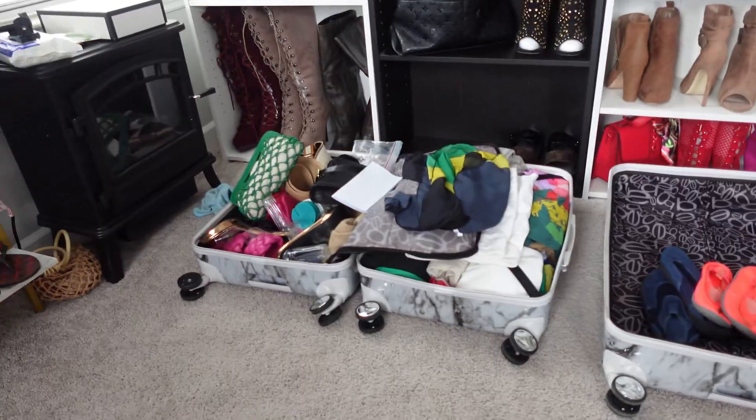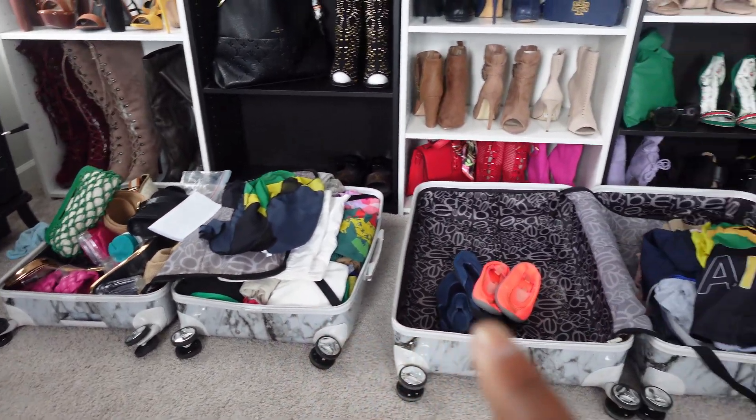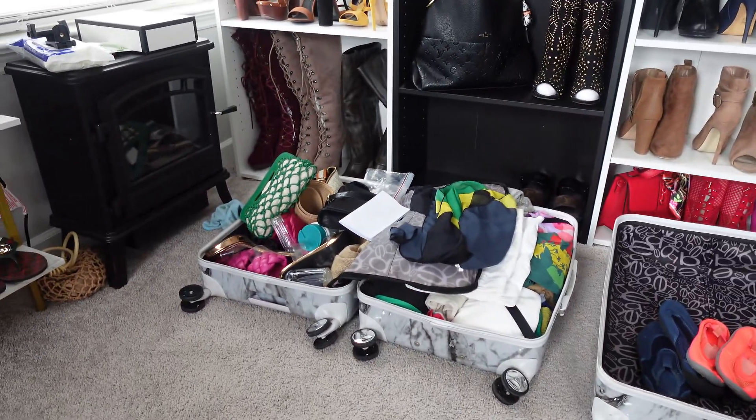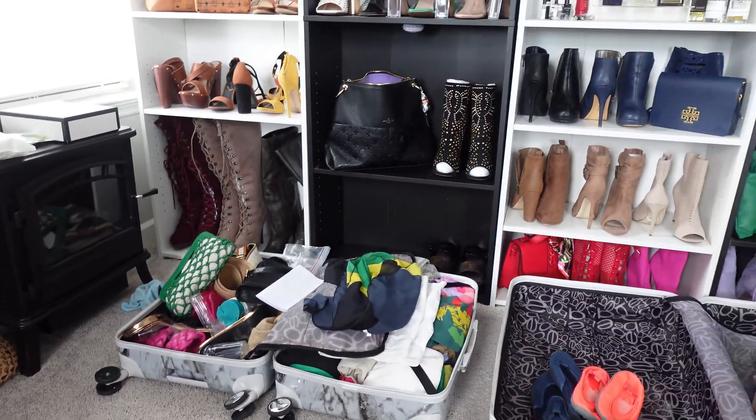Let me show y'all what it's looking like now. This is what I got so far — that's my suitcase and this is going to be the hubby's suitcase. My suitcase is filled to the rim so I just need to do some minor finishing touches. And that's it, that's all! I'm about to finish packing, get out my stuff, and make sure I don't have anything else I need to get.